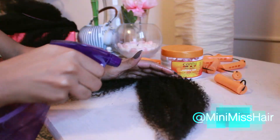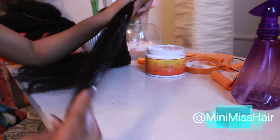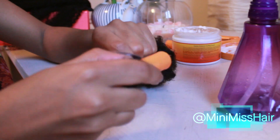I only used one set of clip-ins to complete this whole style with my shaved head, and all you need is water, curly cream, and some perm rods. All I did was deep condition the hair overnight, spritz with a little water to rehydrate it, add some curly cream to give it a little bit of hold, and then twist and curl around the perm rods.